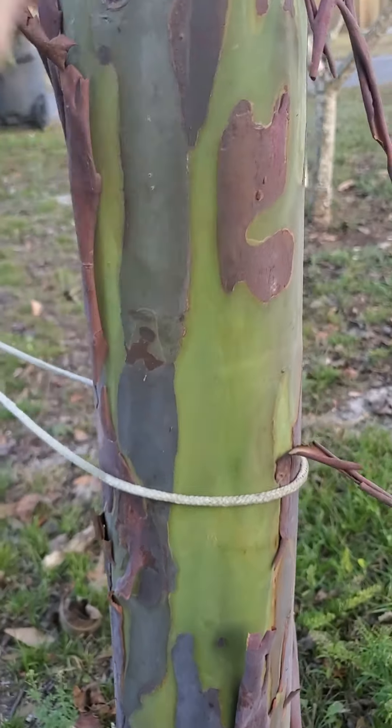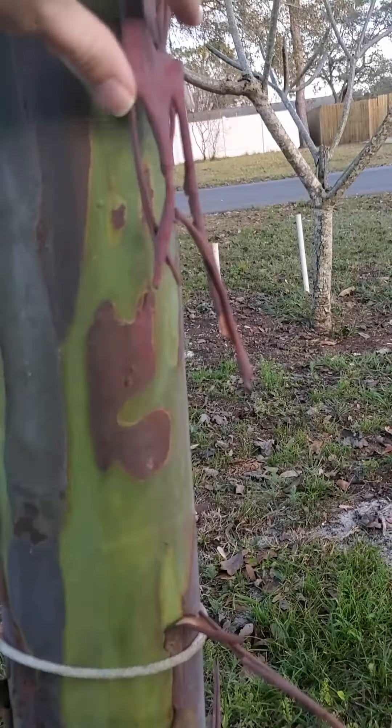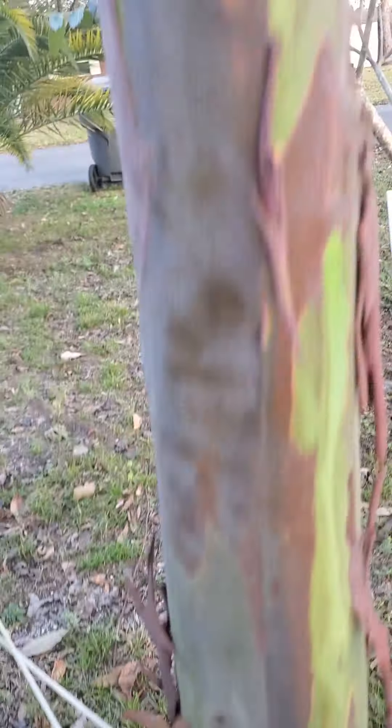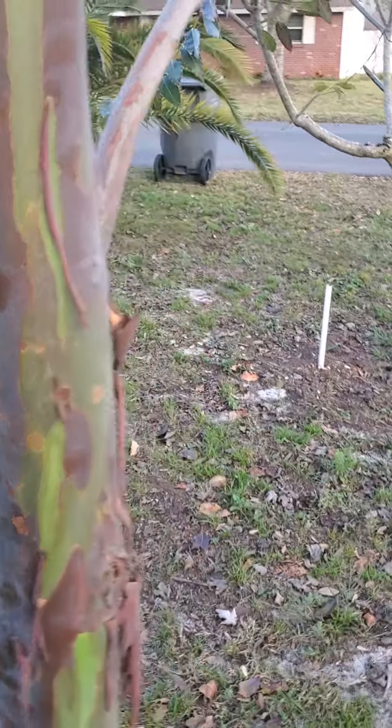The bark is peeling off — it's about to start a new color phase. It is a bit crooked, but that's just from the Florida wind pushing it around.